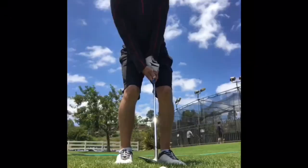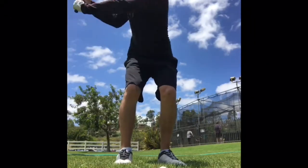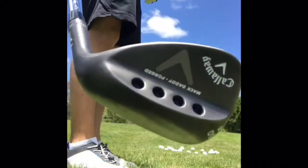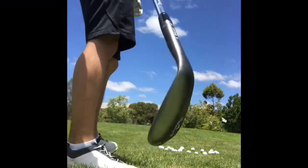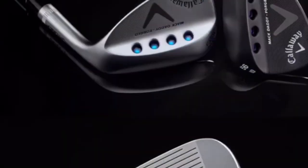Roger Cleveland and Callaway have done a great job over the years of turning out innovative wedges. The Mac Daddy Forged are another great wedge option for players looking for absolute precision. These are going to be a little less forgiving than other designs, but can really be deadly in the right player's hands.